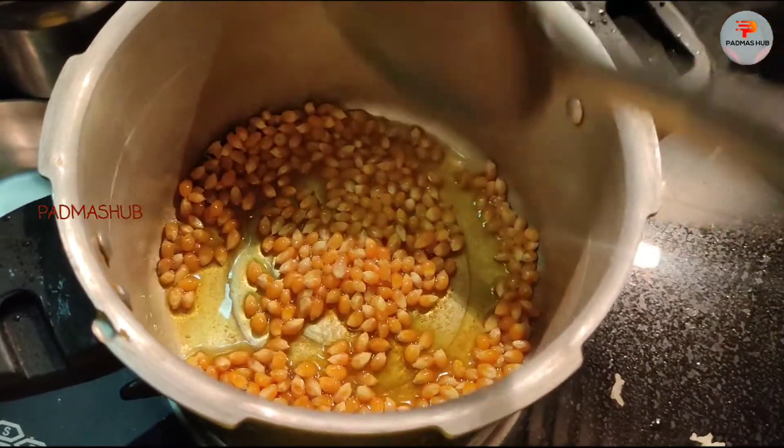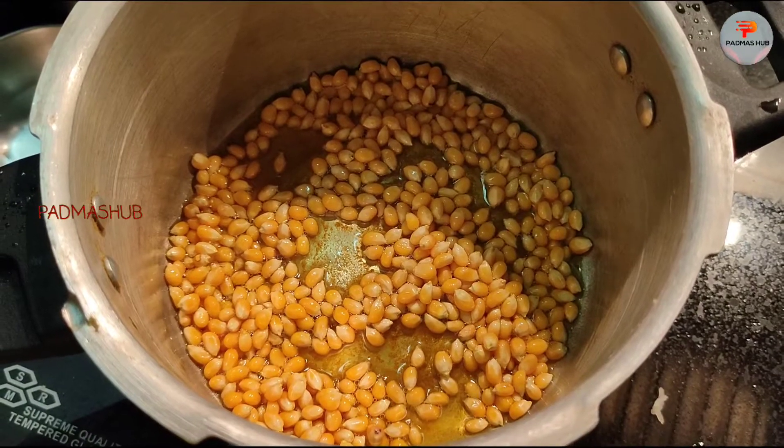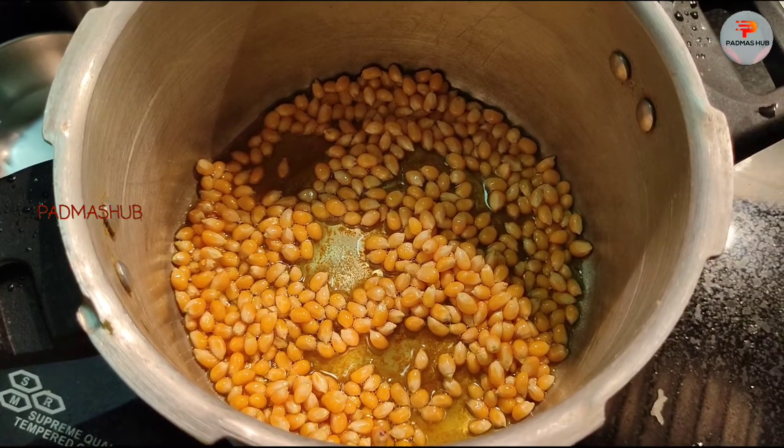Put the oil in the pot. If you have a pop-out, you can start with a pop-out.